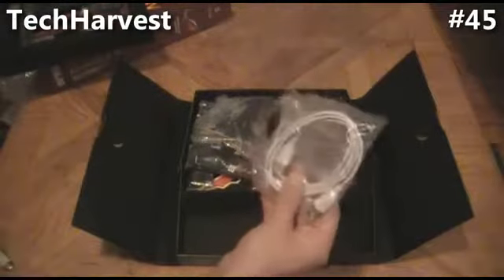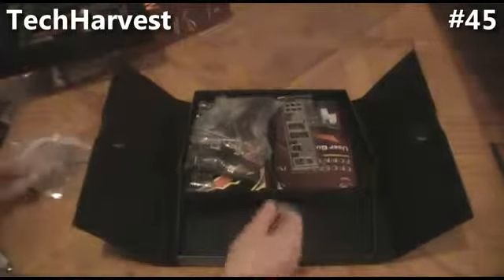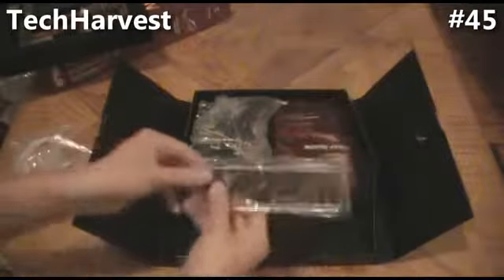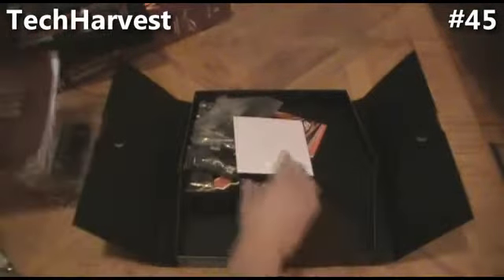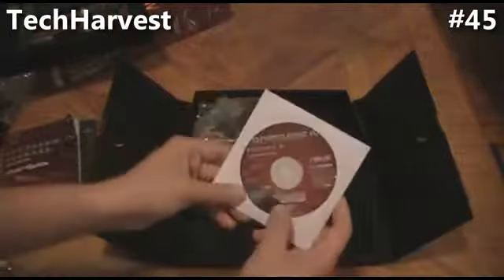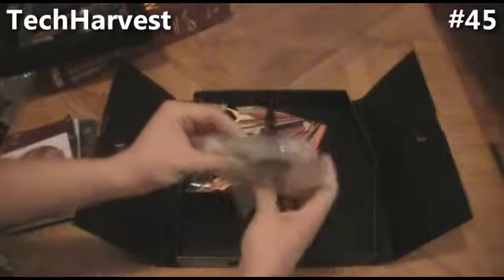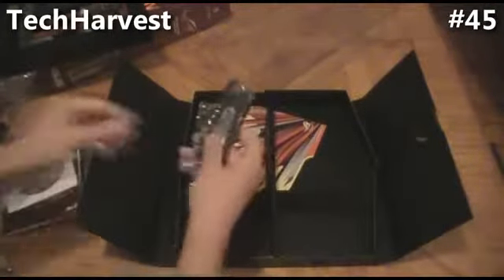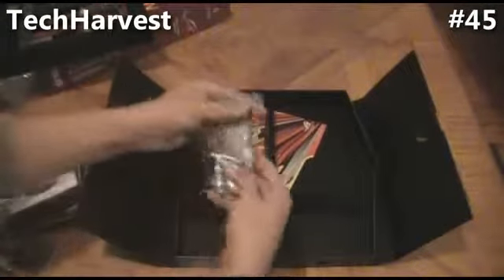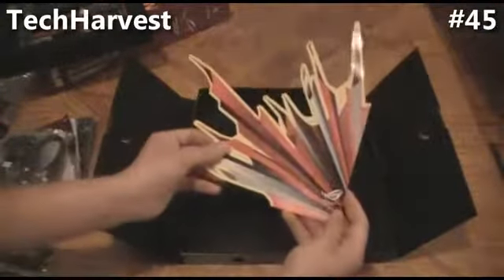You get a USB cord, zip ties, Crossfire bridge, connectors, back cover, user guide, CD, and it actually has a little badge in there — a Republic of Gamers badge, which is cool. More connectors back here — a SATA port and two USBs. More cords. And looks like a decal here — Republic of Gamers decal.